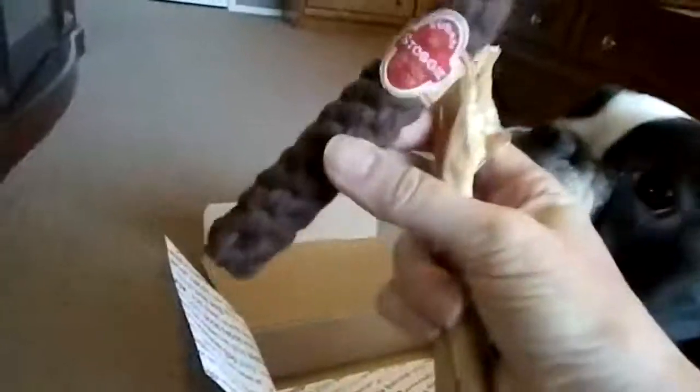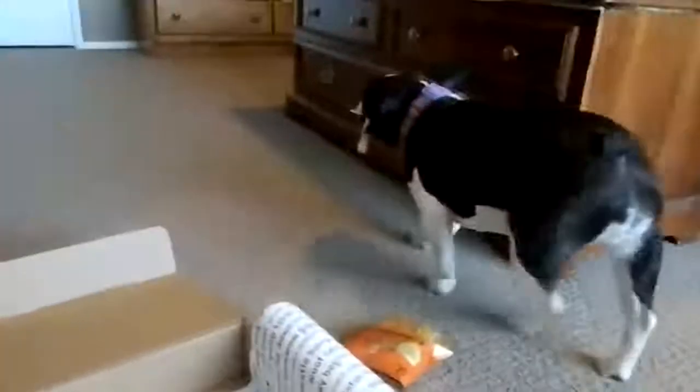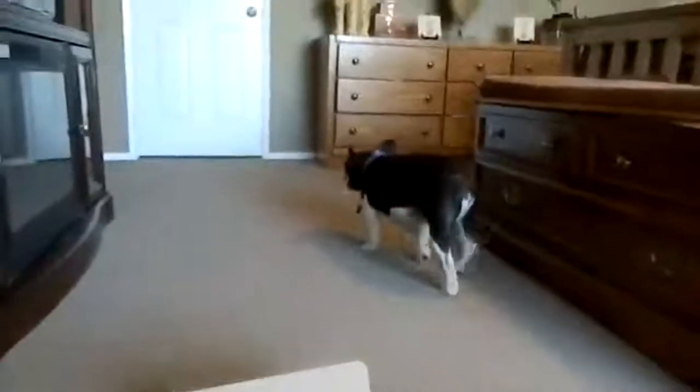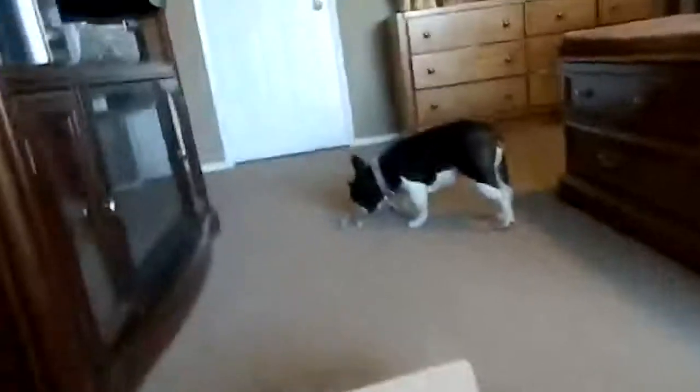Looks like you've got yourself a cigar, and another one of your bully sticks. Which one do you want? Let me put them down here. And you pick the bully stick — you're going to walk away again. Come here Blue, let me take the tag off for you.